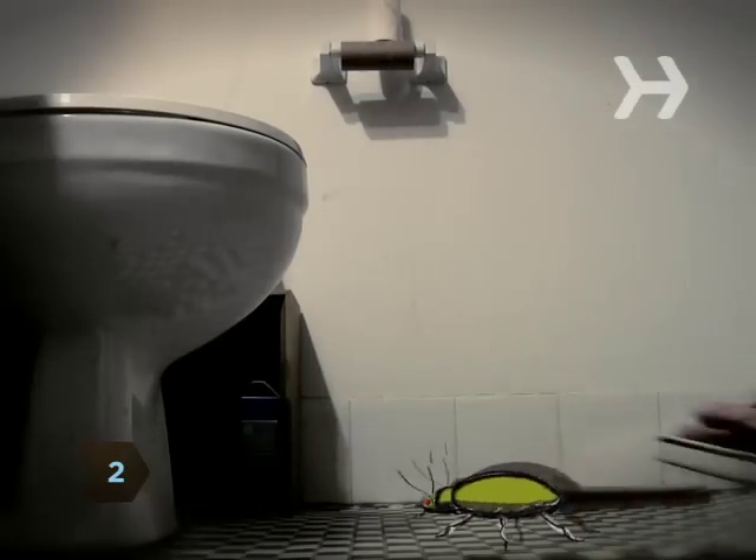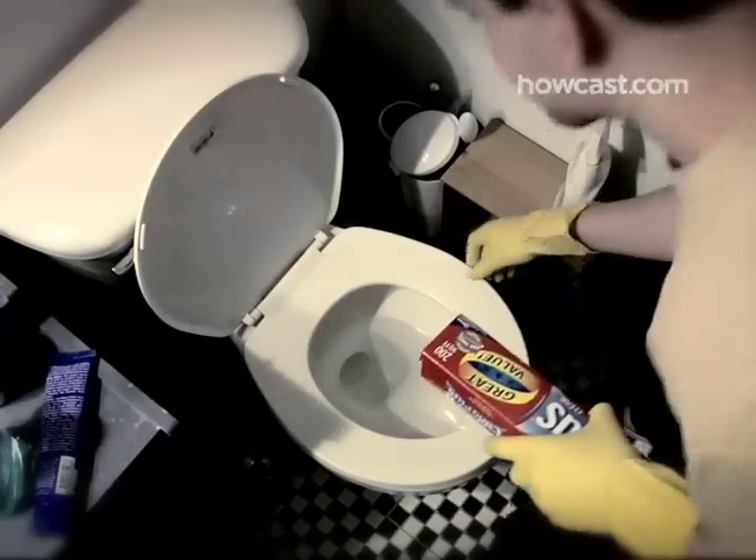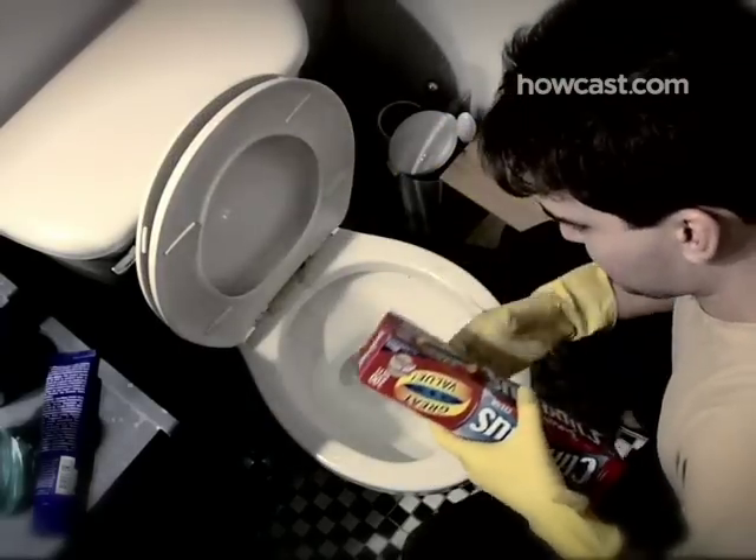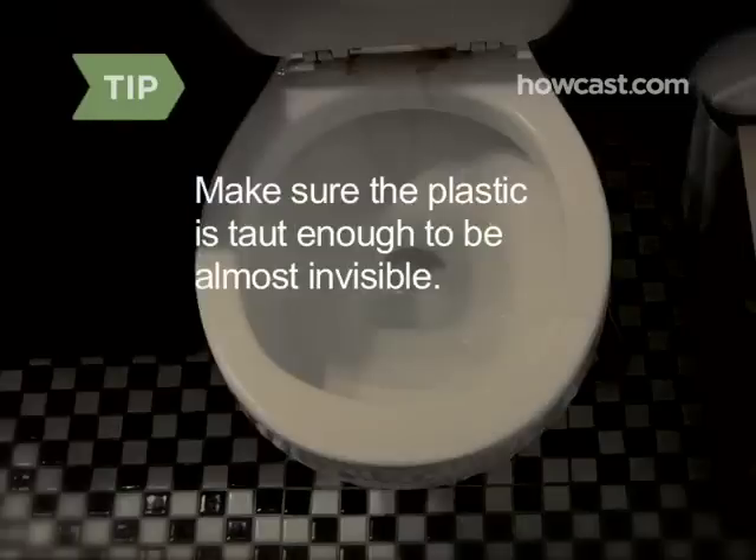Step 2: Lift the toilet seat and stretch the plastic wrap across the rim of the toilet. Make sure the plastic is taut enough to be almost invisible.